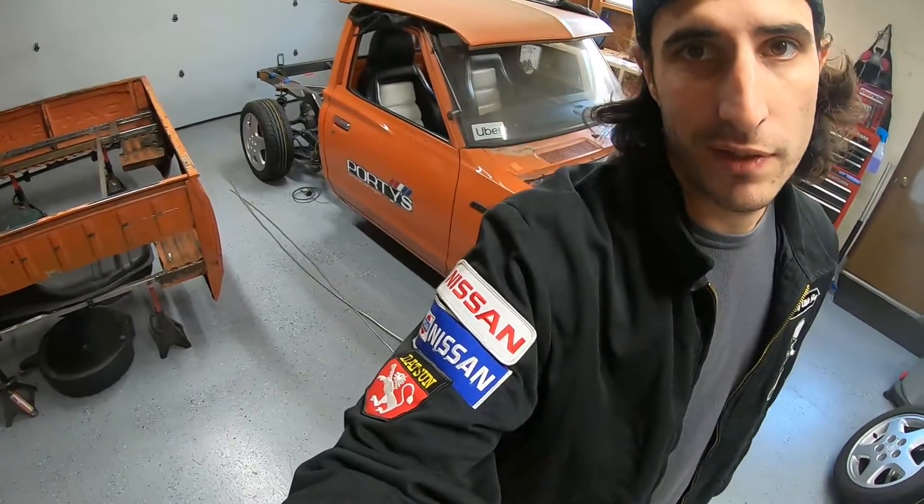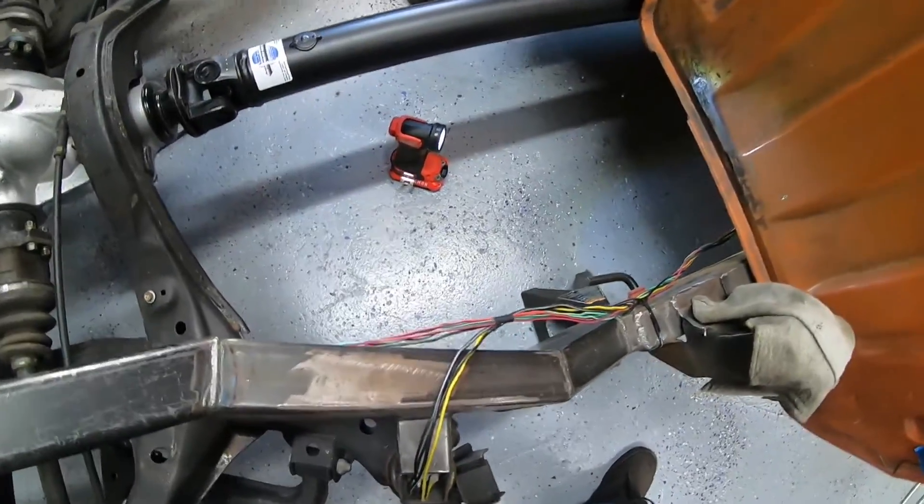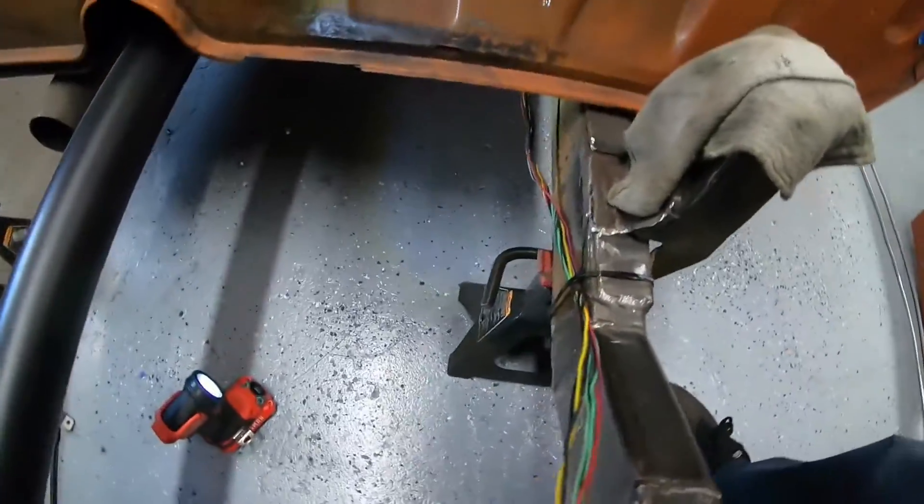Next thing to do is just prep the vehicle a little bit. I've got to put the intake manifold on to mock up the fuel pressure regulator, and then get this thing up off the ground a little bit further because I've got to crawl around underneath there. I got the truck up in the air.